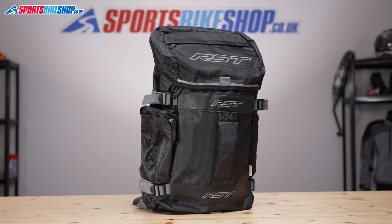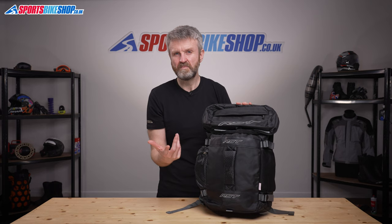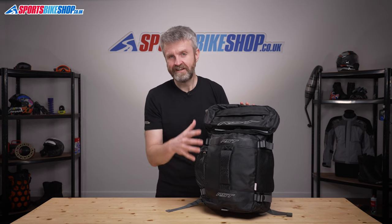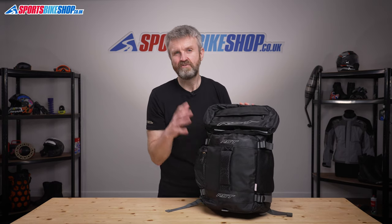If you're frequently riding in the rain then a waterproof rucksack is a wise investment, but those bags tend to be about twice the price of this bag and they also lack the extra pockets and options for organisation. So if you're not riding very often in the rain, something like this is going to be much nicer in dry weather.